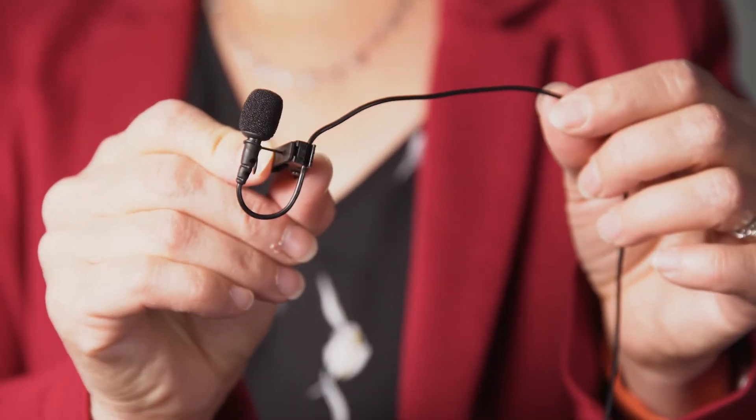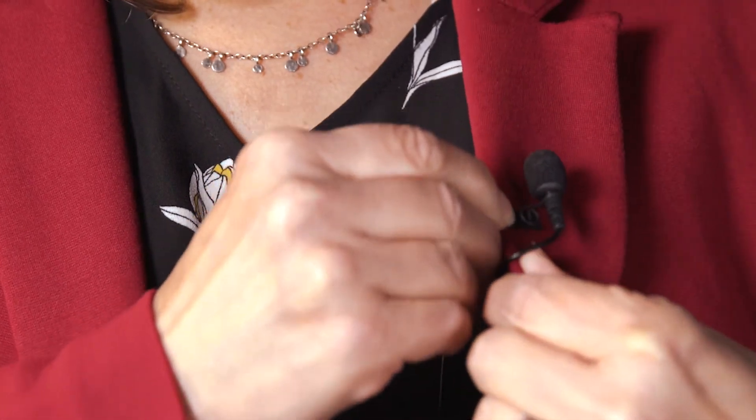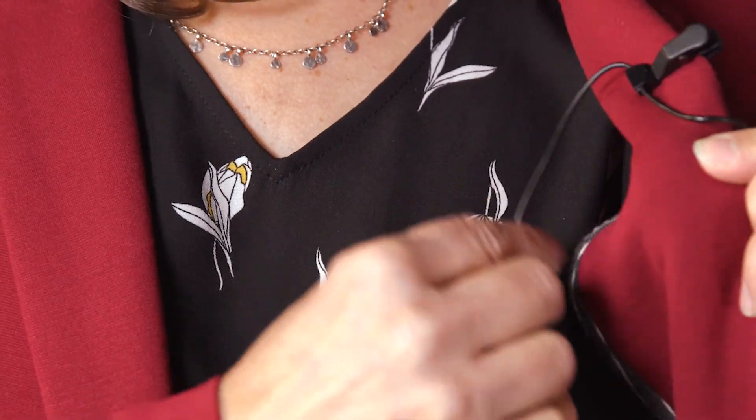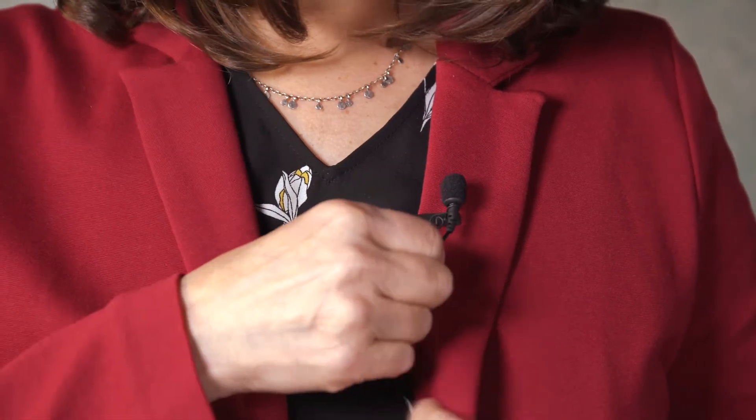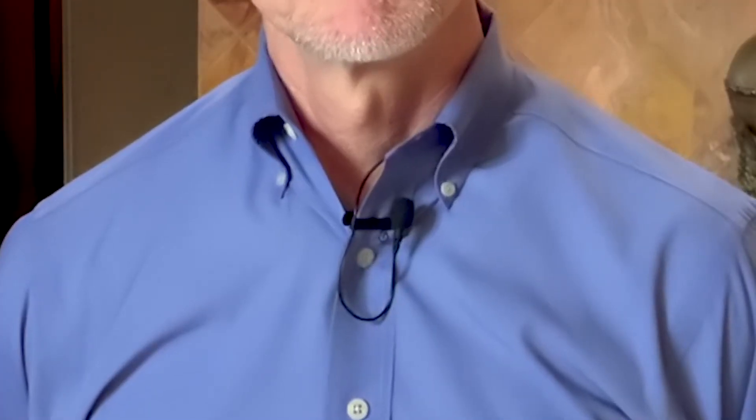Now it's time to put it on your jacket. You want the mic facing outside. Clip the mic on the interior V of your jacket. The inset slot locks the cord in place. You can also clip it to your tie or button placket or the collar of your shirt.